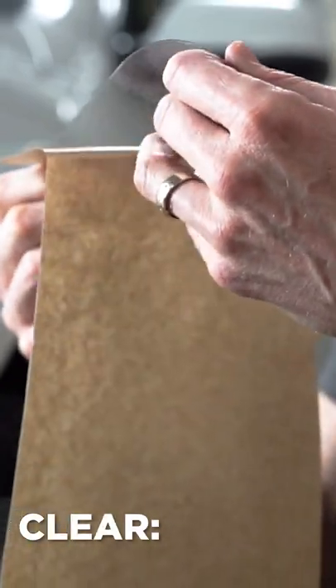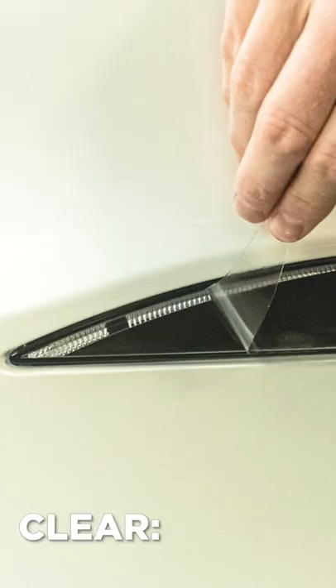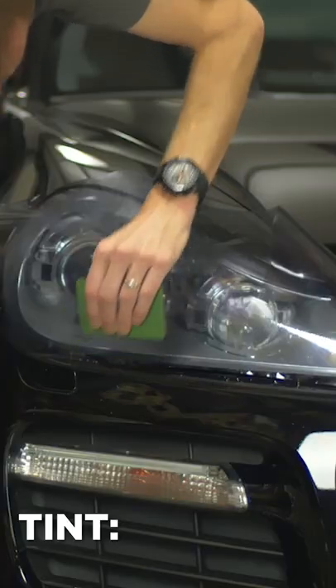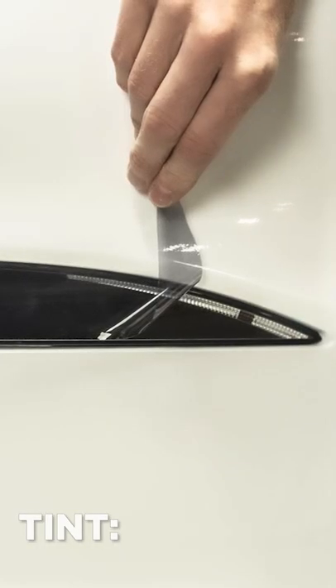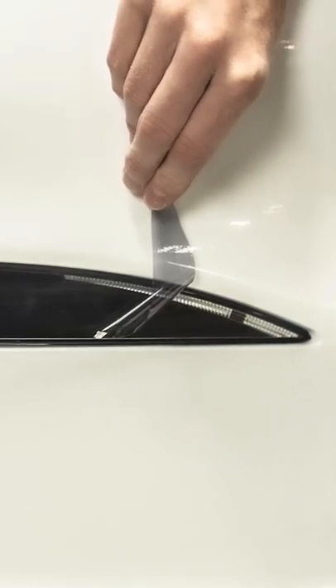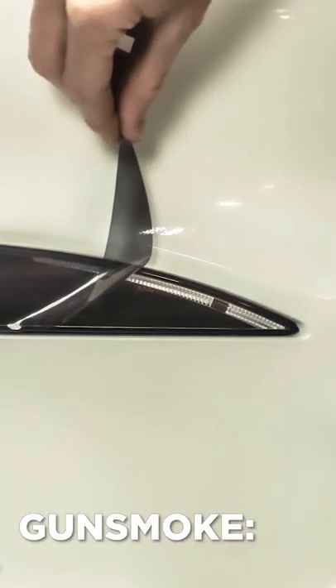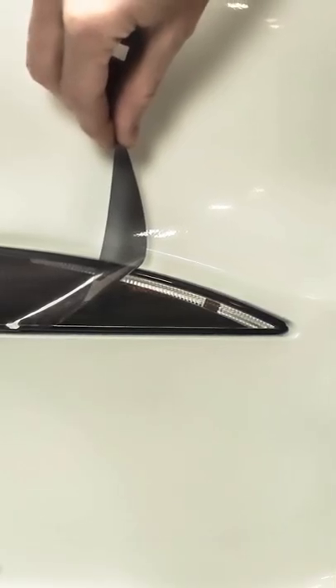Let's go. Starting off we have Clear, which is just a clear sheet of film designed for people who want to preserve and protect that stock look of their headlight. Next, we have Tint, which is our lightest tint film and will subtly tint your headlight ever so slightly, adding a subtle tint effect to the light. Next, we have Gunsmoke, which is about two times darker than the tint film, for those of you looking to get almost a blackout look on your headlight.